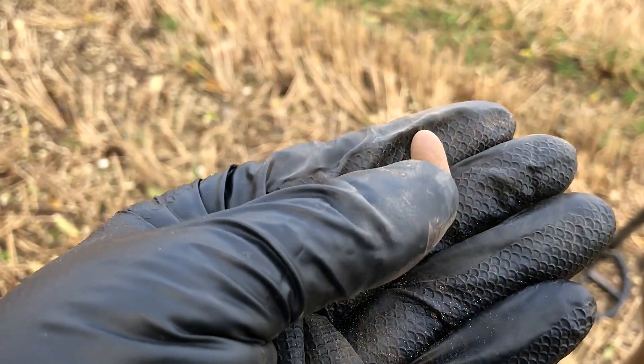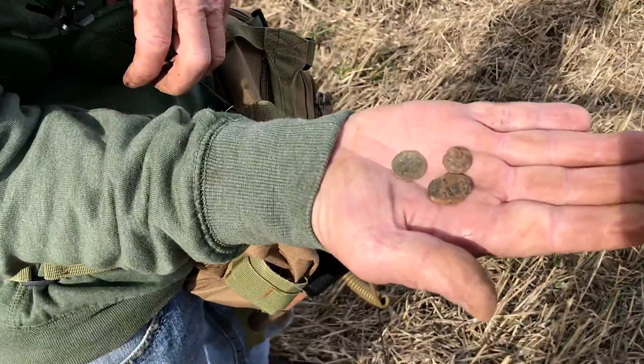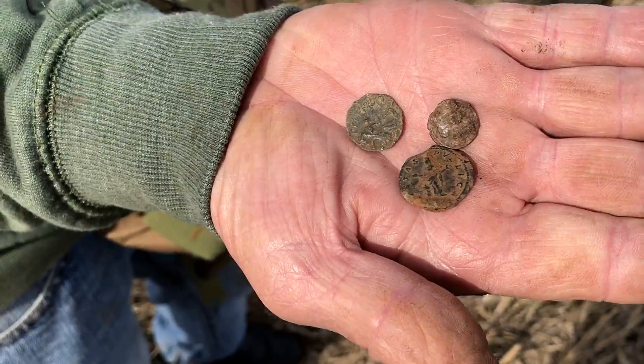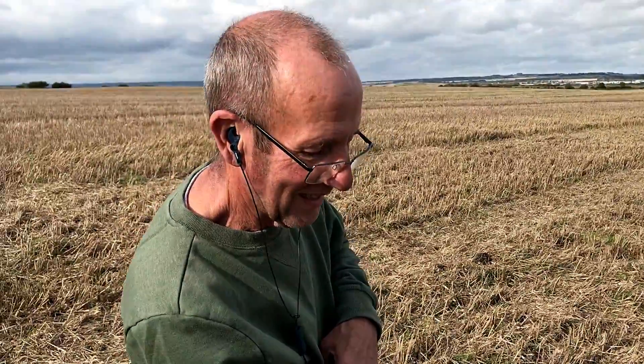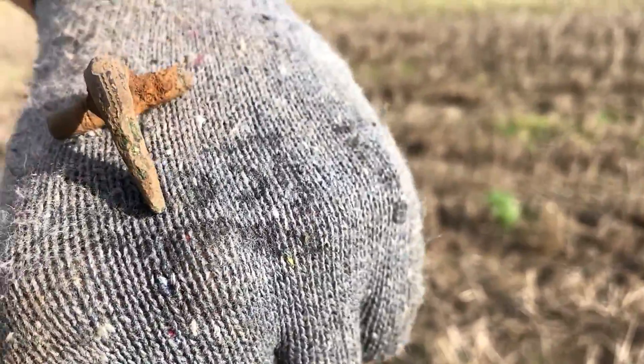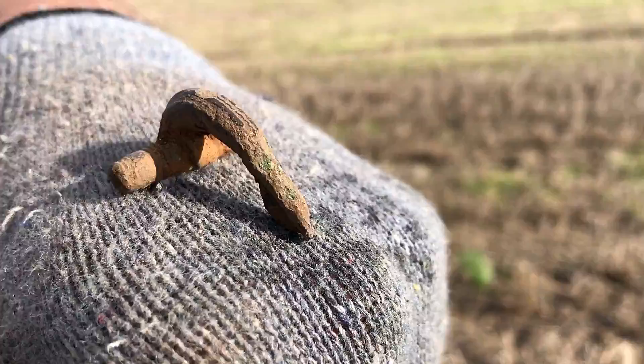First target of the day — a bullet. Derek's got about three little Roman bronze coins in ten minutes — he's in a little hot spot. Well done, Derek. And I think that's one of the big nails — that's in remarkable condition. Part of the pin, of course.